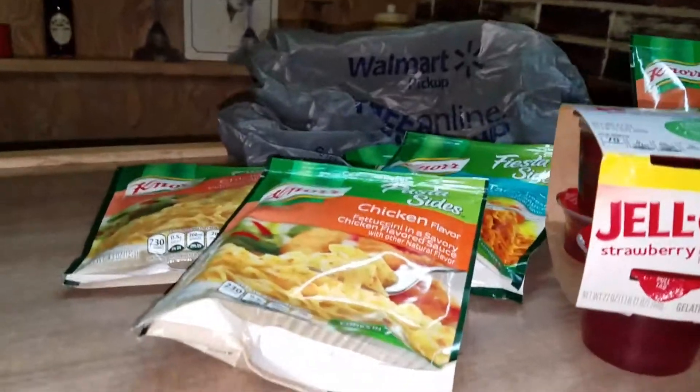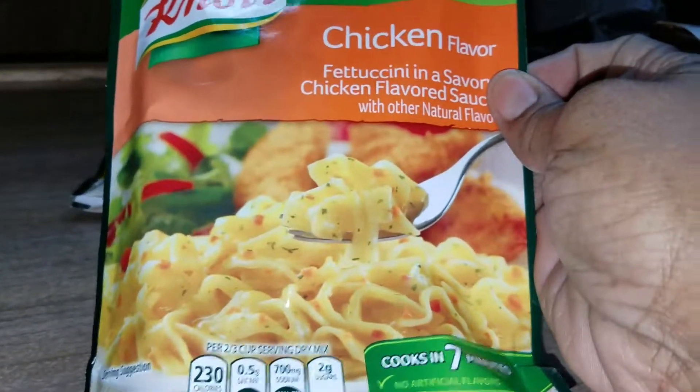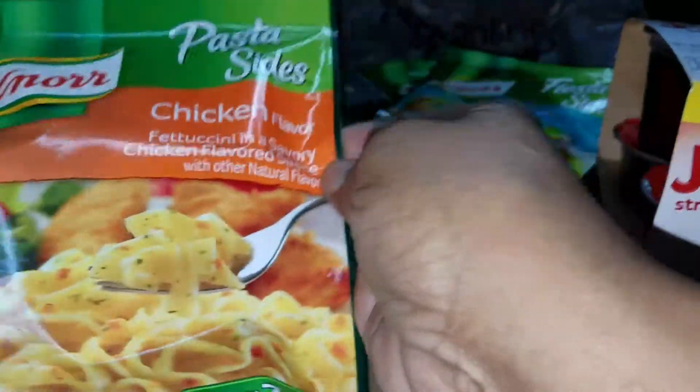Let's get started. I bought these — they are called more pasta-sized noodles. I got two of the chicken flavor fettuccine and a savory chicken flavor sauce. So that's two chicken.